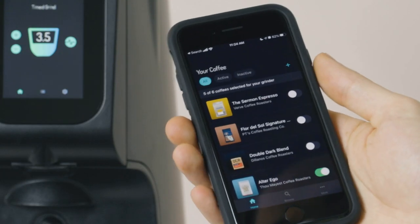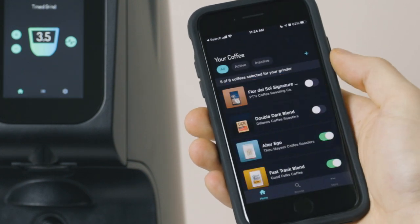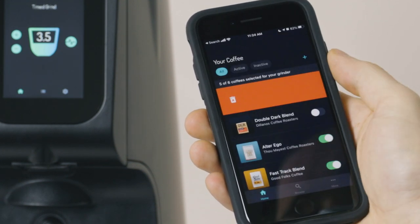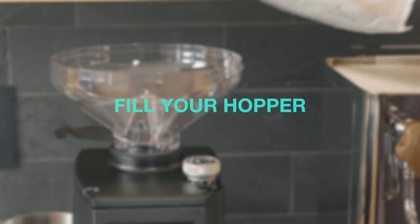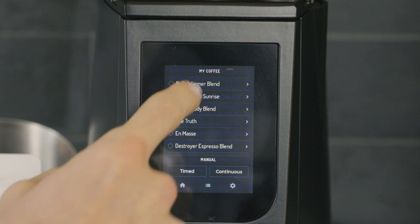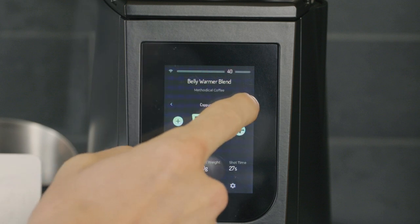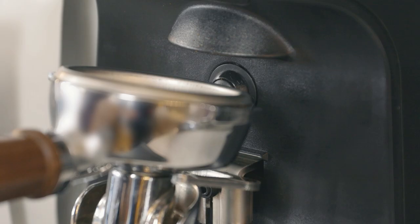To remove coffee from your favorites, slide it to the right at any time and delete it. Once your app and grinder are connected and set up, fill the hopper with coffee. The touch screen displays information and lets you navigate between pages and adjust settings and preferences.